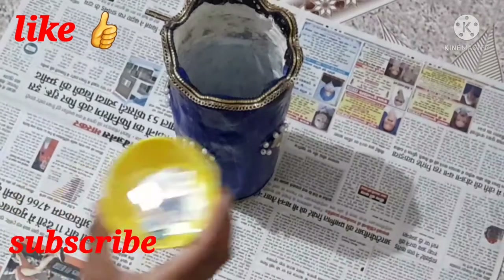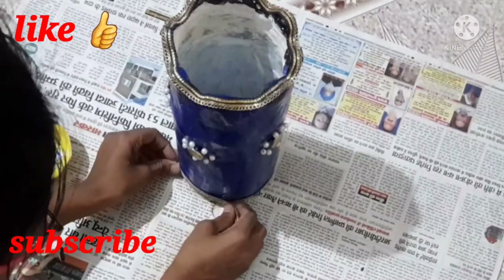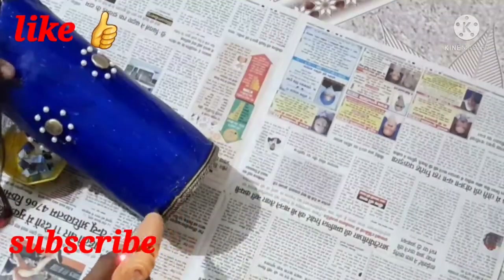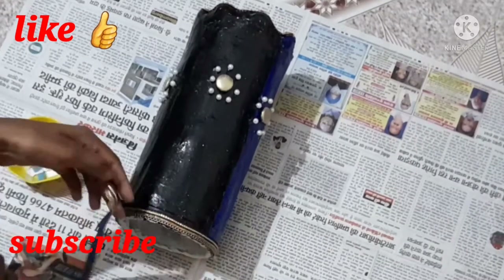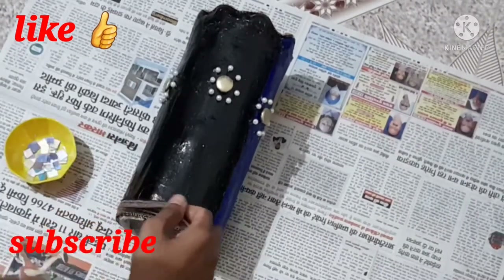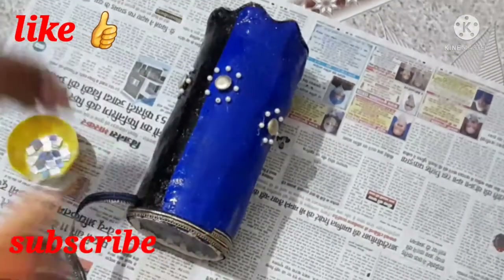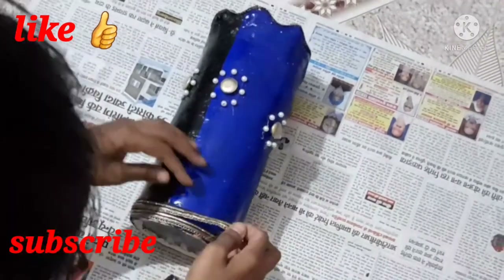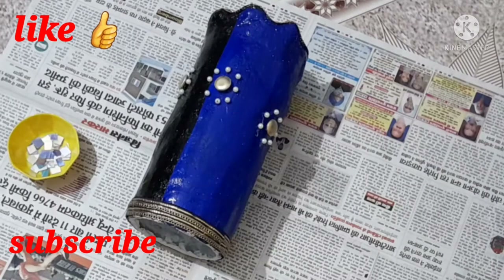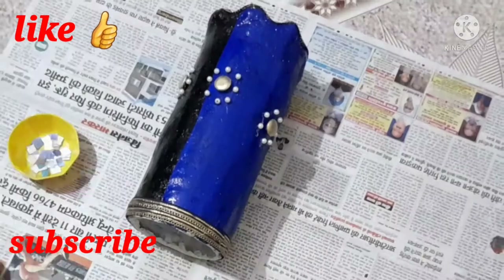Tell me what you think about it! I also added a mirror effect — but it is not actually a mirror. I made it with the help of old CDs. I cut them into the shapes I needed. If you want to see a video about how to cut and reuse old CDs, please let me know in the comment box and I will make that video.